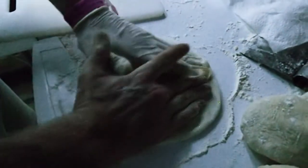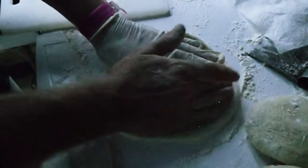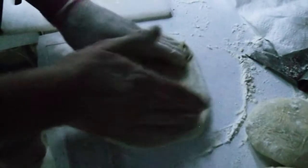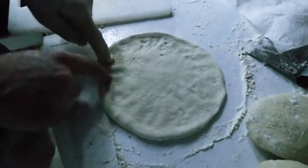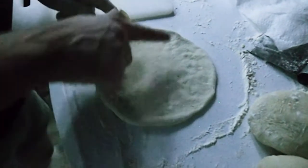Flip it over and do what's called edge stretching — slide one hand across while holding with the other, basically creating a trough so that when the sauce and cheese melt they have somewhere to collect, making a well-defined pizza edge.